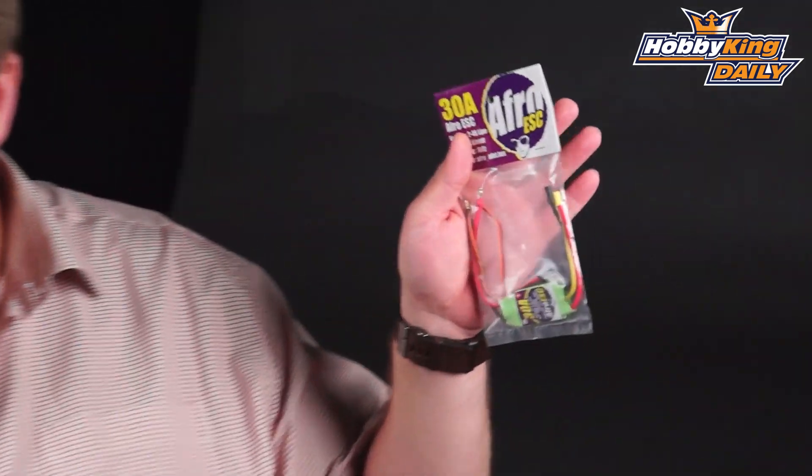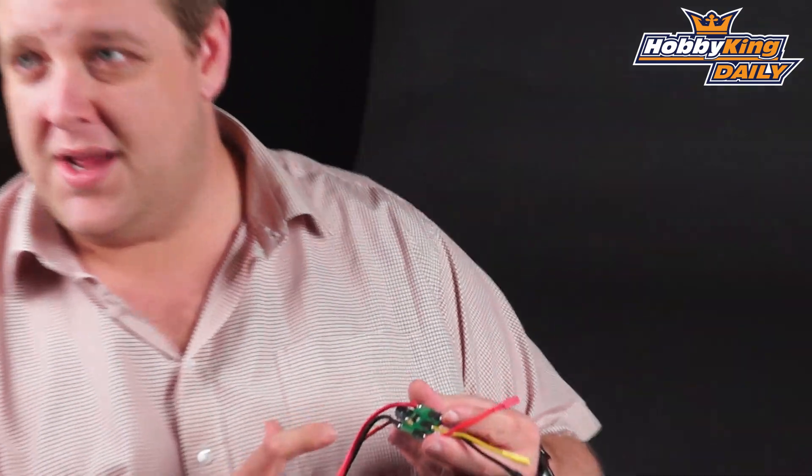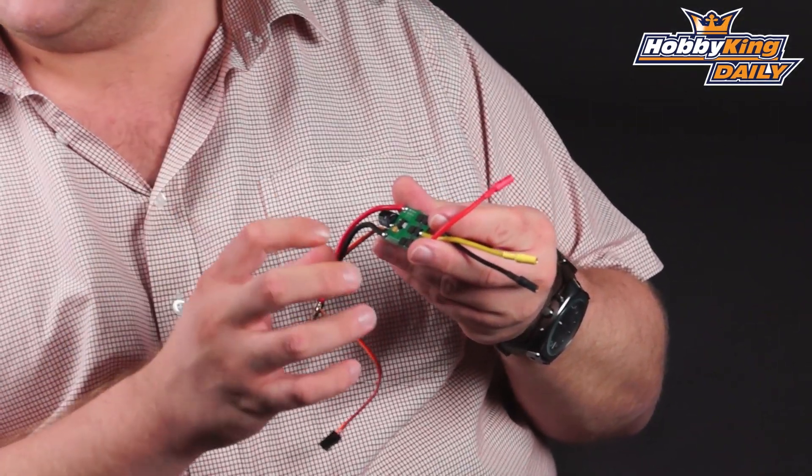This is the product — this is how it comes packaged. Pretty simple. The manual is available as a PDF file from the website, you can download it. A couple of special things I'm going to show you really quickly. This is something unique: the I2C inputs here, they're in the board.